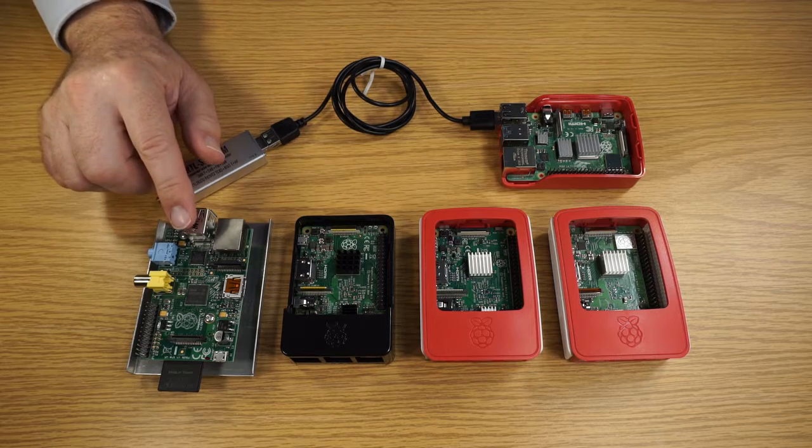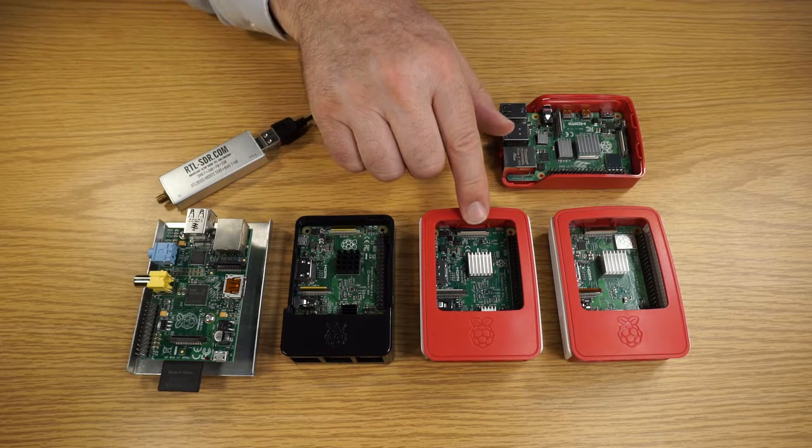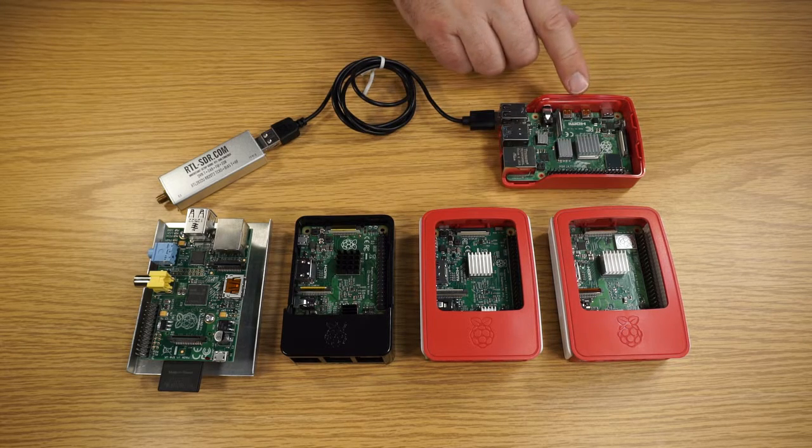Here is a 1B, a 2B, a 3B, a 3B+, and back to our Model 4.